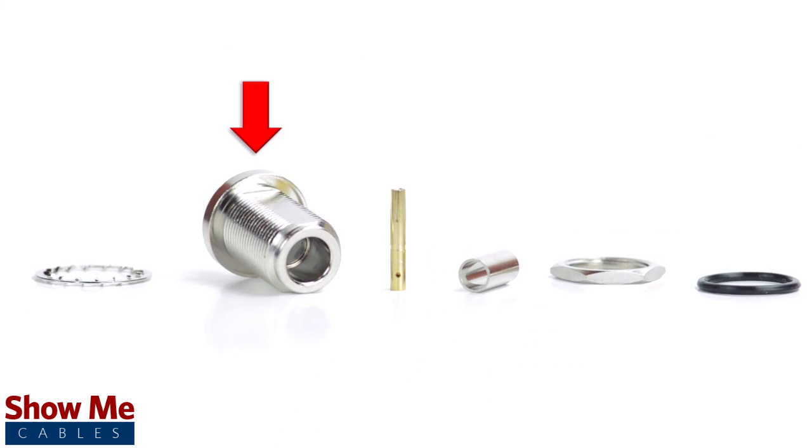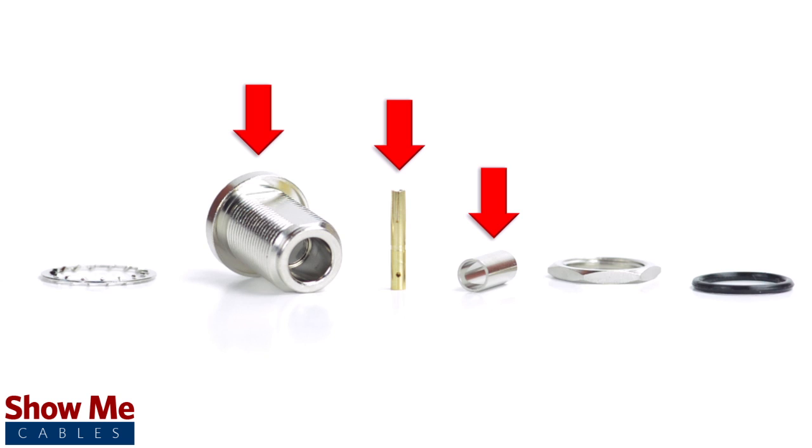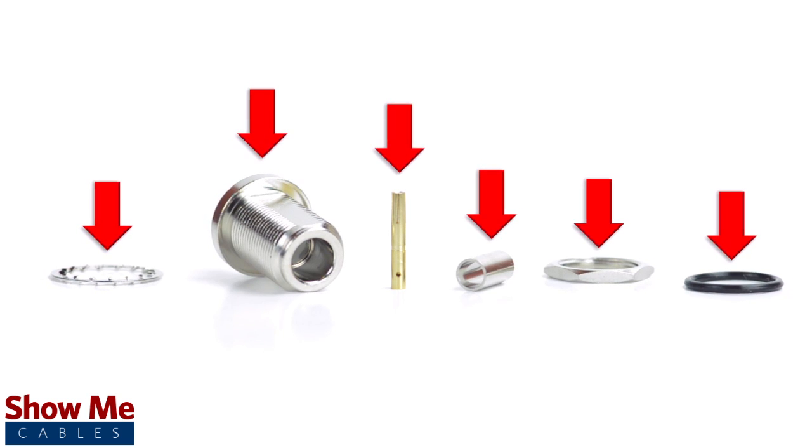The bulkhead connector includes the connector housing, pin, and ferrule for termination, as well as a grommet, washer, and nut for panel mount installation.